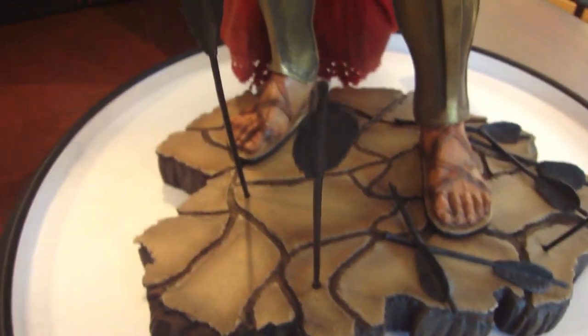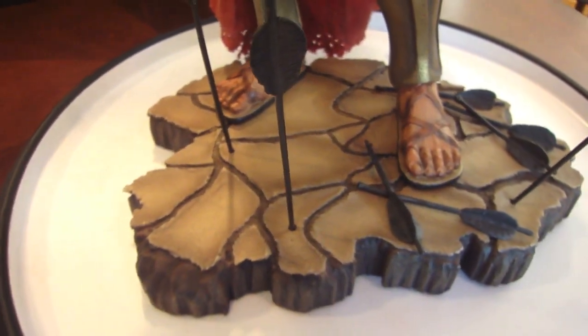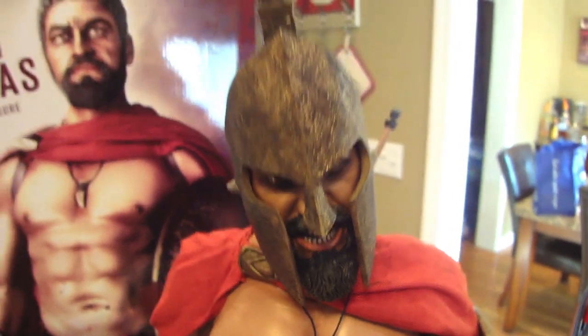Let's get to the beautiful piece here. This is number 476 out of 600 for the exclusive run. I'm only going to display him with the exclusive head because it's a bit of a pain to swap out the heads.